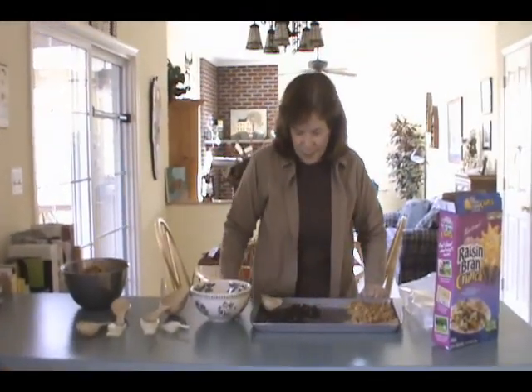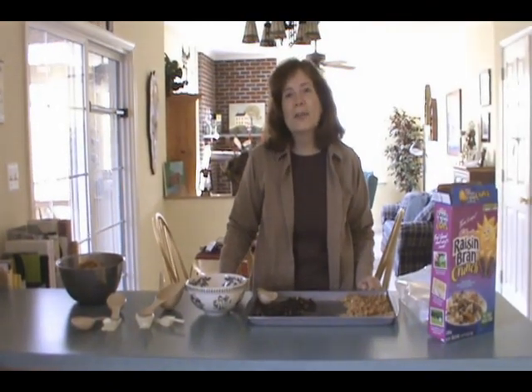And it smells really good, and I'm kind of hungry. So I think we're going to have a bowl of cereal. Thank you.